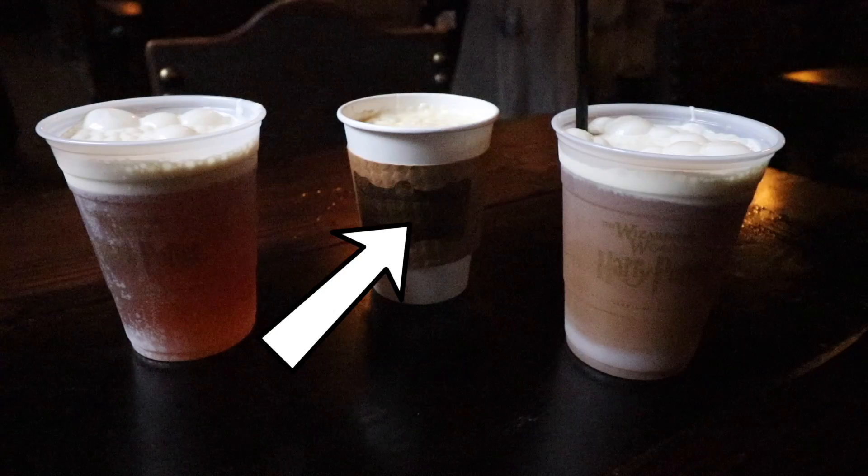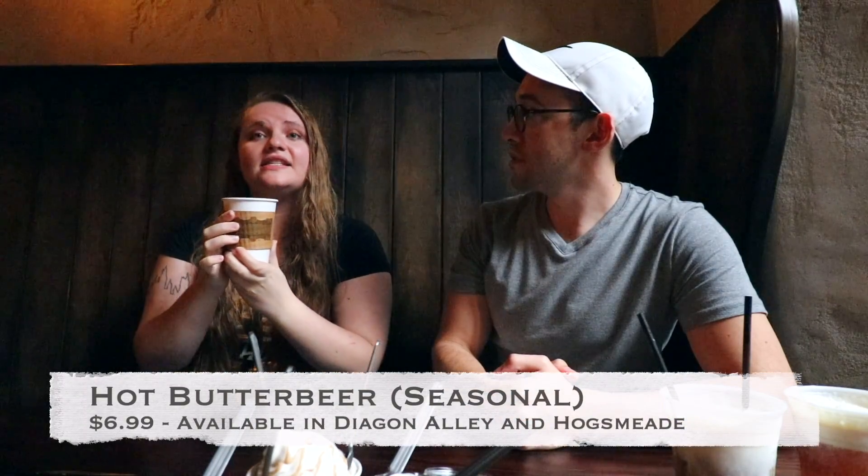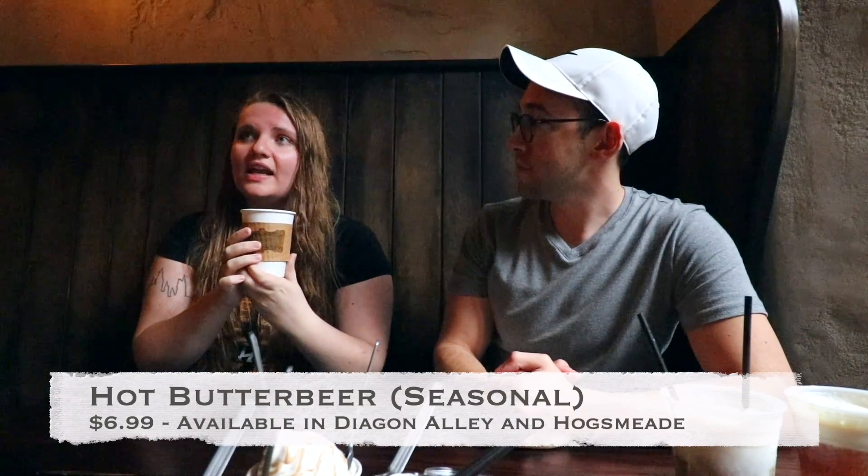Here is the hot. The hot is just creamy looking deliciousness, and it's seasonal, so you can only get it in the colder months. It's definitely worth a try if you can get it. I know it's hot here in the Wizarding World in Orlando, but if you're here during those winter months, definitely try it at least once. Butterbeer is supposed to just warm every part of you when you drink it.